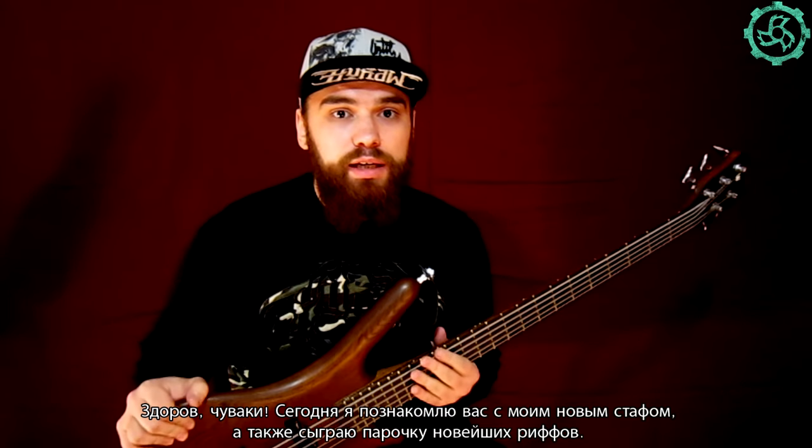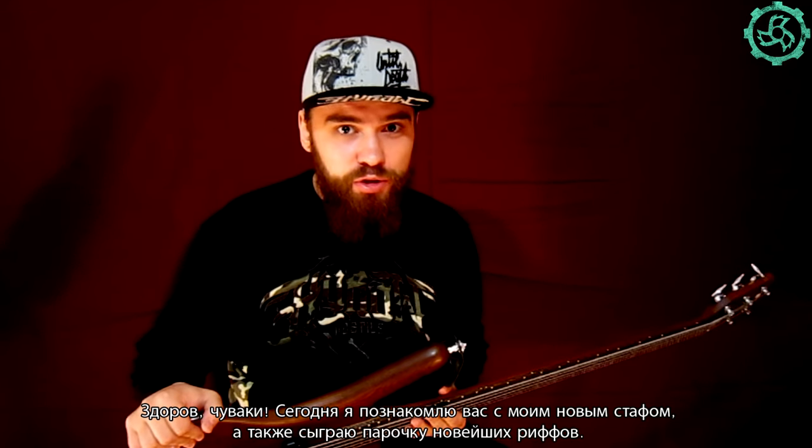Hi guys, it's Eugene of Jinger and I'm going to introduce you to my new stuff today and also play a couple of absolutely brand new riffs.